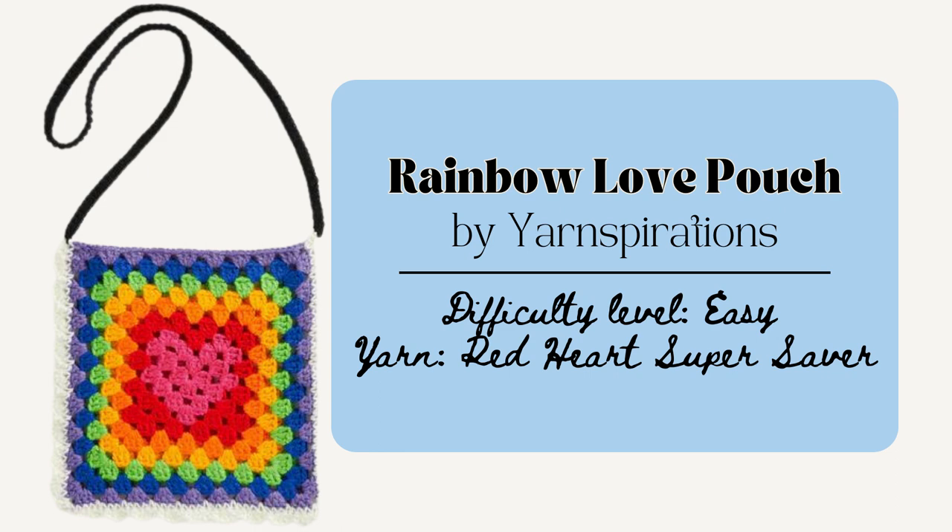You could also make the Rainbow Love Pouch by Our Inspirations. This is a pretty quick one to create and you could also add lining or a zipper if you'd like to make it have a more finished look. It's just made using two different granny squares with that little heart design in the middle and then they're crocheted together on the wrong side and then turned the right side out, and then you just make that little crochet strap. So it's really simple and easy to make.